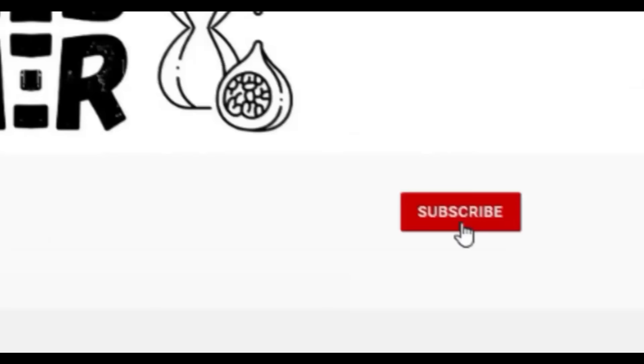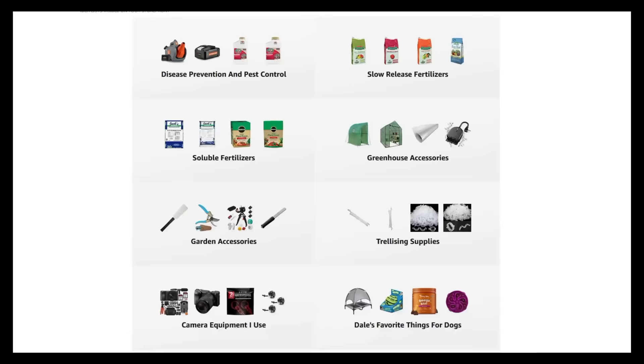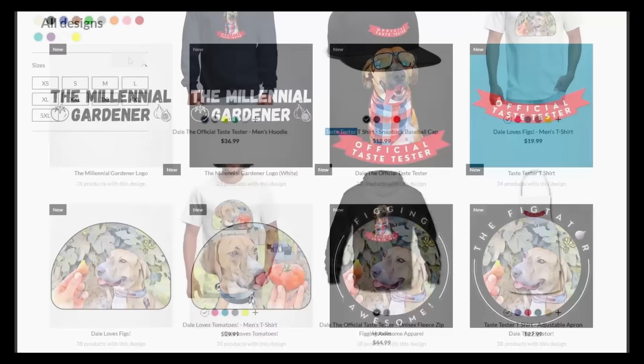If you're new to the channel, please consider subscribing and hitting the bell to receive new video notifications, and check out our Amazon storefront and Spreadshop in the video description for a list of the gardening products I use and awesome custom-designed apparel and other gear. Your support is greatly appreciated.